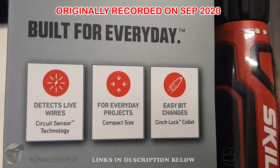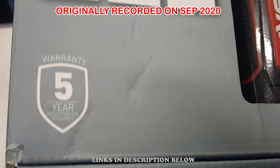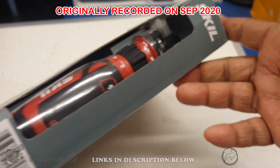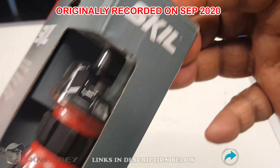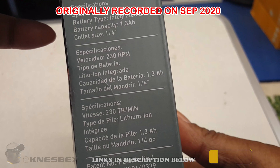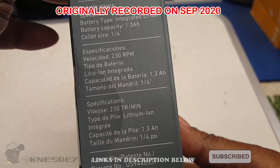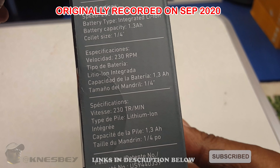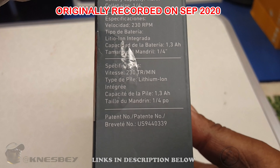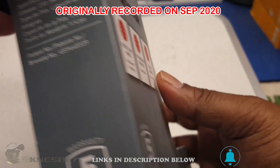You got a five-year warranty after you register. This is the side of the box. Got your barcode there. Skil on the side of the screwdriver. Other side of the box has some specs: 230 RPMs, lithium-ion battery, 1.3 amp hours, quarter-inch chuck size. Same information in different languages, and your patent information down there.